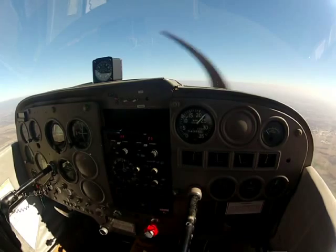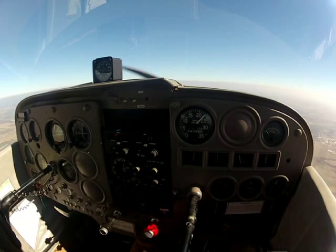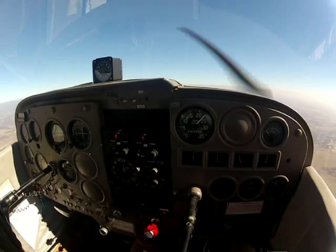So I teach all my students you need to do three things: pitch, power, trim — level off. And then after that, you want to lean the mixture out if you're going to be up here just cruising along, maybe on a cross country and stuff.